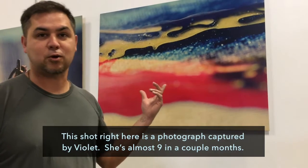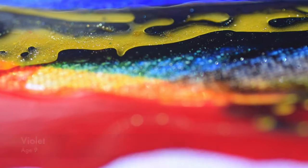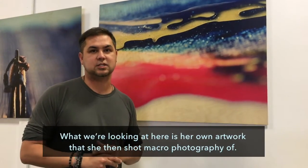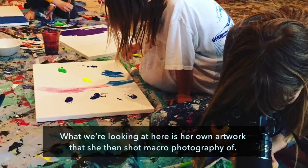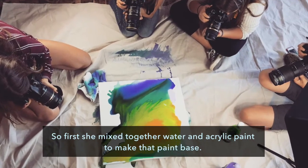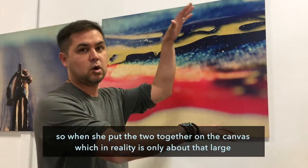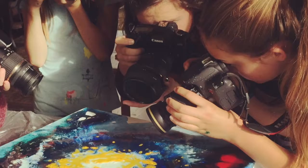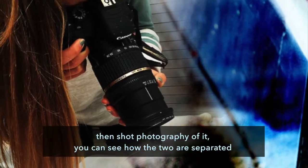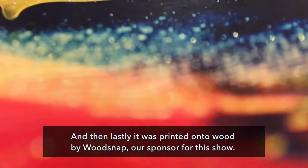This photograph was captured by Violet Alshin, who's almost nine years old. What we're looking at is her own artwork that she then shot macro photography of. She first mixed together water and acrylic paint to make a paint base, then mixed together cooking oil and paint. Since oil and water don't mix, when she put the two together on the canvas — which in reality is only about this large — and shot photography of it, you can see how the two are separated. It was then printed onto wood by Wood Snap, our sponsor for the show.